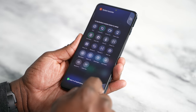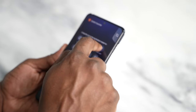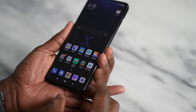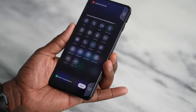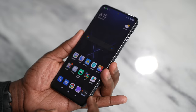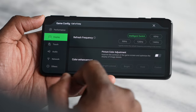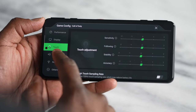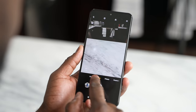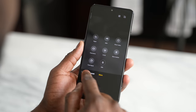Another cool feature is that you can remap the trigger buttons to non-gaming functions, like mapping a flashlight to the left trigger or screen recording to the right trigger — making them more versatile. The overall software is really robust, letting you customize gameplay features, the fan, and more. It's something a lot of people will love.